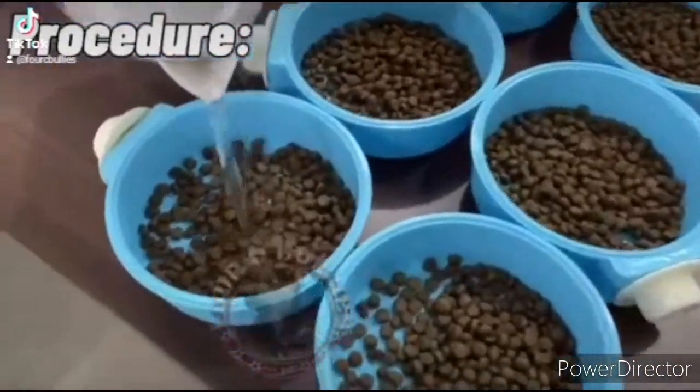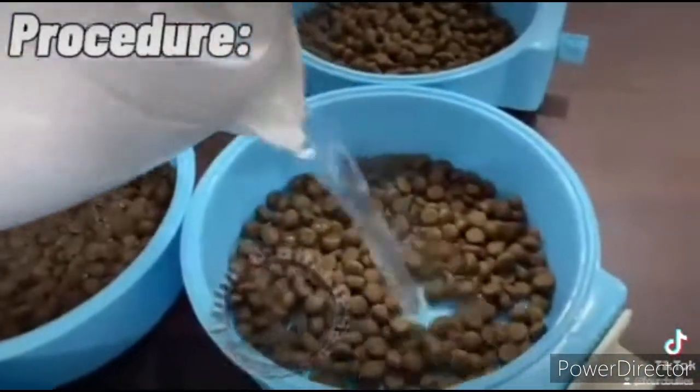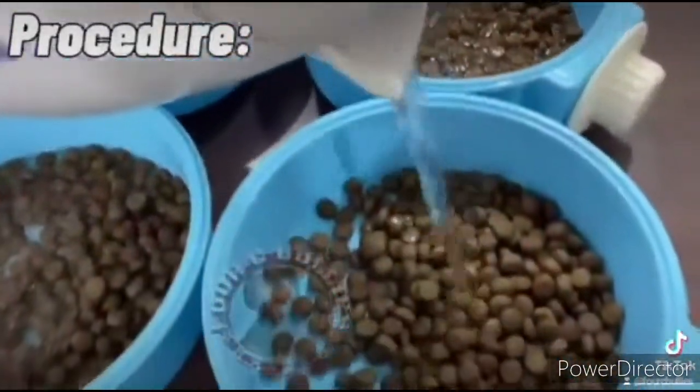After doing that, pour warm water and mix. Don't add too much, but don't add too little. And then mix it with a spoon.